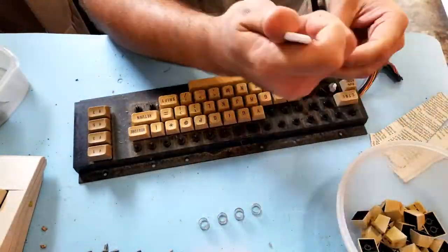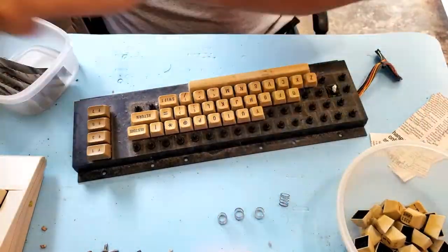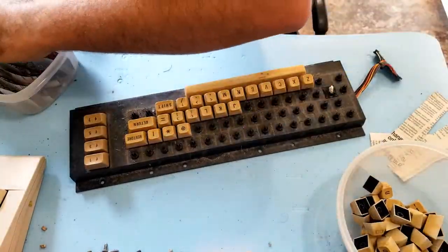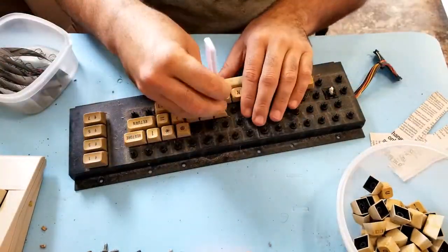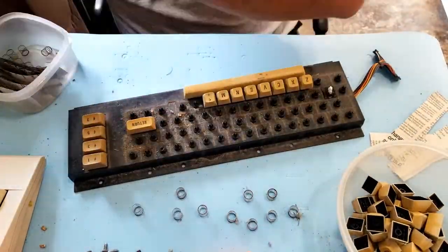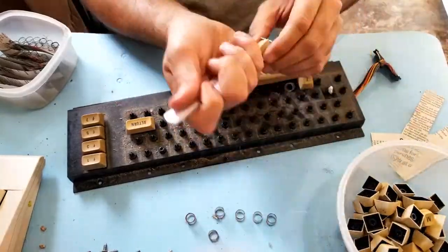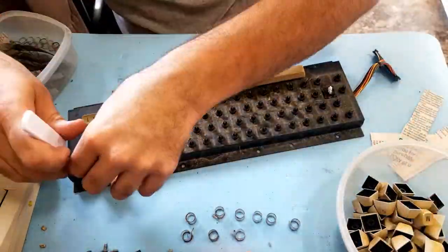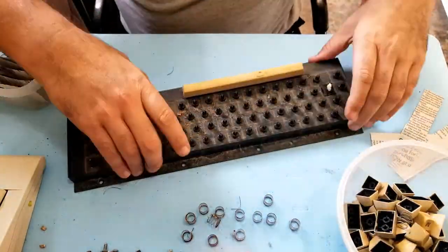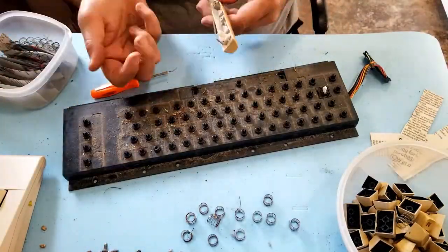With a little bit of force they all came right off, no problem. Nothing broke, which is also a good thing. It's dirty underneath — wow. Going to have to do a big cleanup on this keyboard. A couple more keys to go. Container full of keycaps and a container full of springs. The space bar just needs a little leverage with a tiny screwdriver.